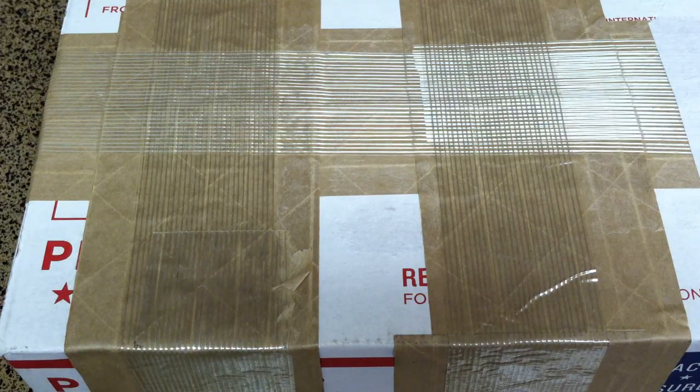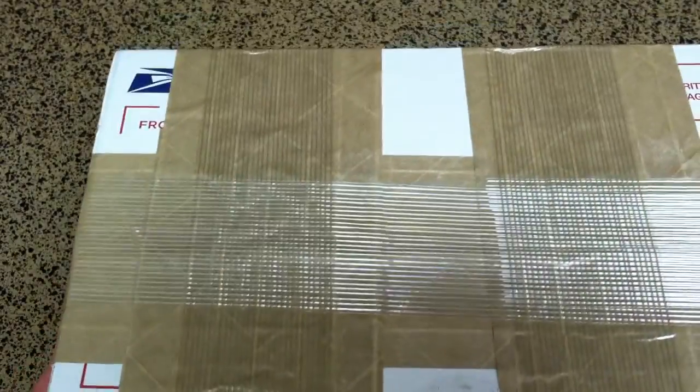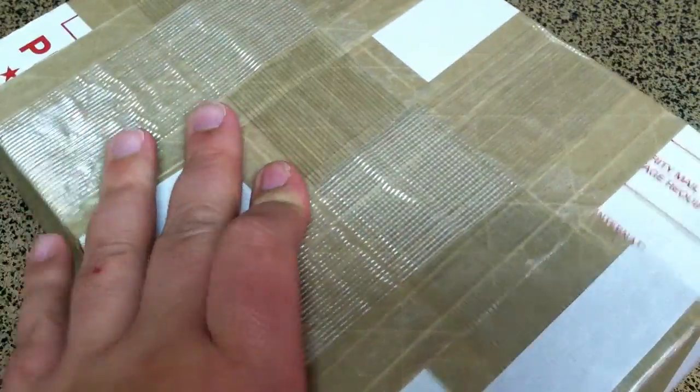Hey guys, Silver Flash here. I hope everyone's staying warm as the winter storms are spreading across the states here in the latter part of February. They even came down here to Texas today and gave us a little bit of snow. I got a box in from Provident Metals — the mail service even runs during the bad times — so let me go ahead and get this open.